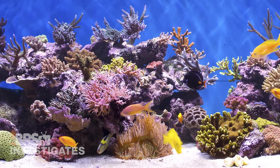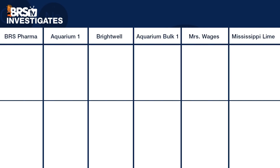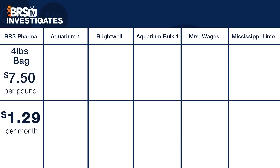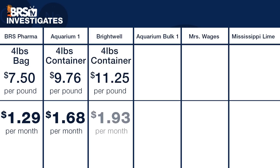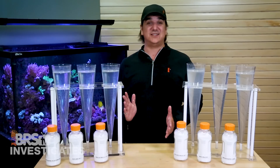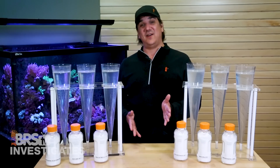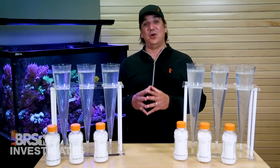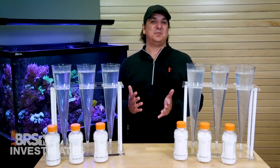We're using a 100 gallon tank that consumes a full dose every day — just shy of a teaspoon of calc a day, which we weighed out at 2.6 grams a day or 78 grams of kalkwasser a month. BRS Pharma in a four pound bag is $7.50 a pound, which equates to $1.29 a month for that fairly high demand 100 gallon tank. Aquarium One is $9.76 a pound, equating to $1.68 a month. Brightwell's Kalk Plus Two is $11.25 a pound, which is $1.93 a month. The other aquarium bulk option is $8.49 a pound or $1.46 a month. The difference between all aquarium brands is pretty insignificant when you look at reasonable monthly usage. However, I was able to find a one pound bag of Mrs. Wages Pickling Lime at a large hardware store for $2.86 a pound, which is pretty darn cheap — $0.49 a month. Be aware it can be hard to find locally, but you can find it online, though it is often five to ten bucks a pound which makes it significantly less attractive.